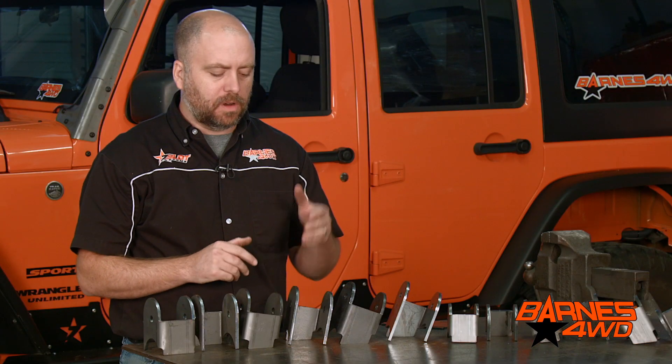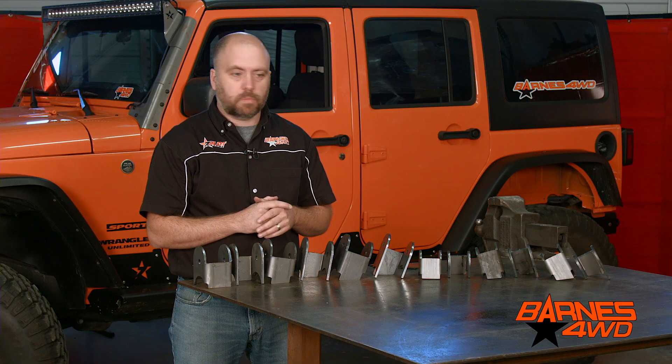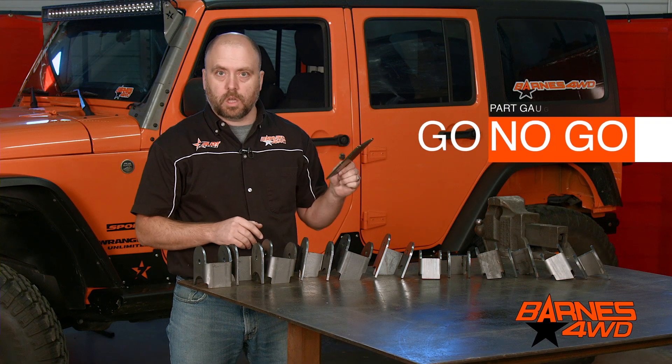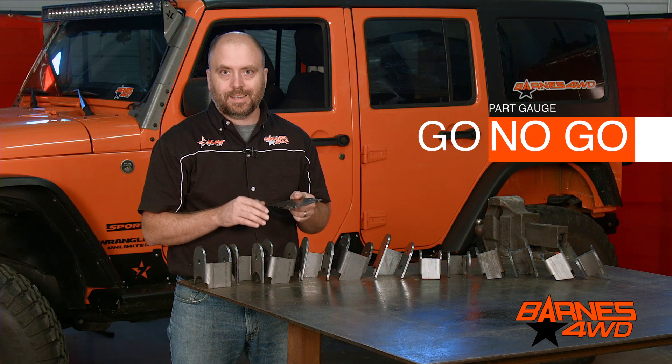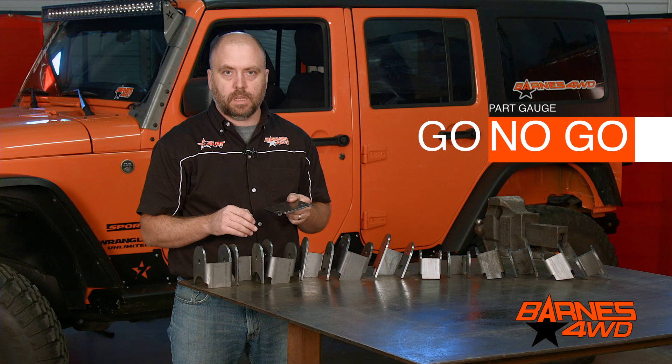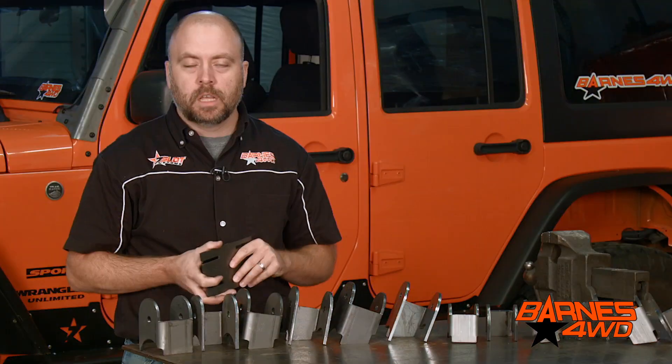If your link brackets aren't bent right, it can cause a lot of problems. All of the Barnes Four Wheel Drive suspension bracketry has to go through our go/no-go gauge. It can only be oversized by 32 thousandths of an inch, as well as undersized by 32 thousandths of an inch. So before we ship any Barnes Four Wheel Drive link bracket, they all have to pass the gauge test.